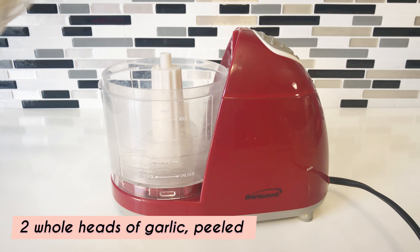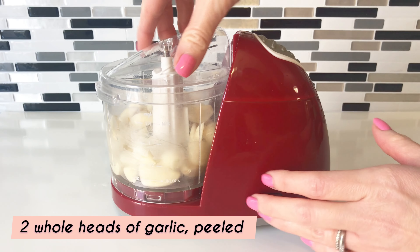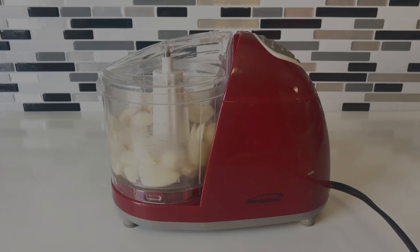First, you will need some garlic. Chop it by hand or use a mini food chopper to do the job for you, then set it aside.